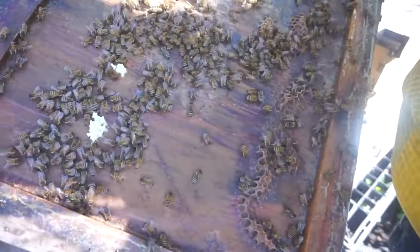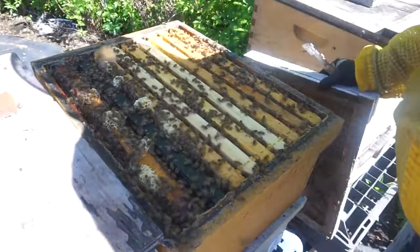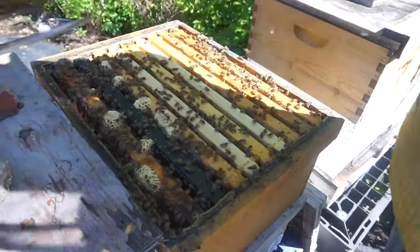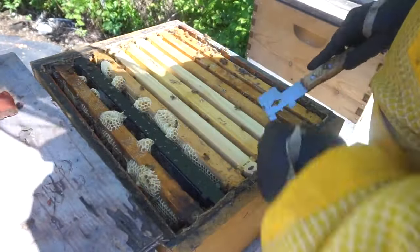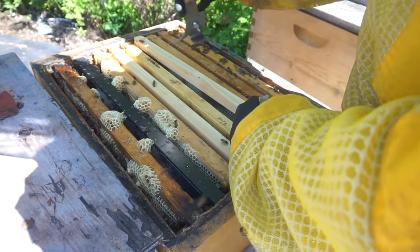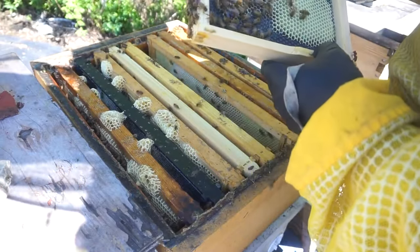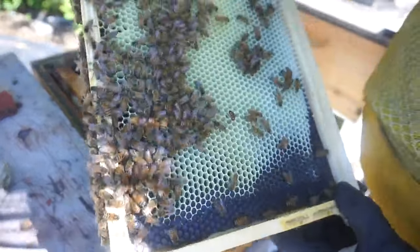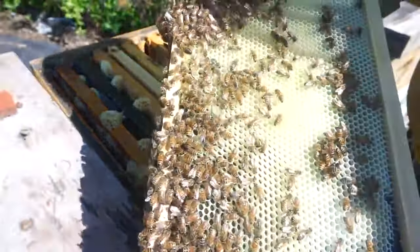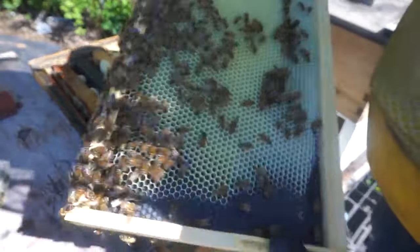I'm always kind of looking for the queen. Sometimes she's on the top lid. This is the new frame we added. Some eggs on the bottom. I'm looking for the queen.